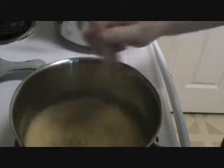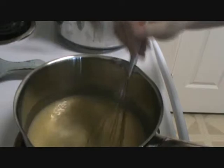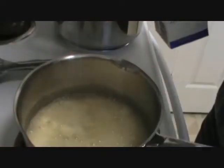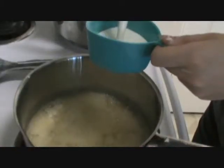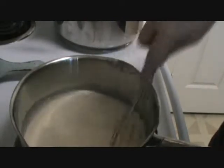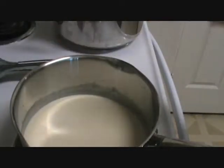You guys might remember this from the potato soup episode. Whisk it in entirely. You might want to lower the heat a little bit so it doesn't overcook. Next step is to add your cup of heavy whipping cream — whisk that in as well, because we like a nice thick alfredo. I put less flour than butter in the roux so it wouldn't end up too sludgy. We don't want our alfredo to be too thick.